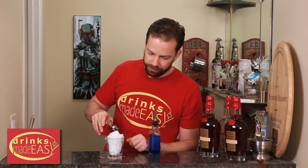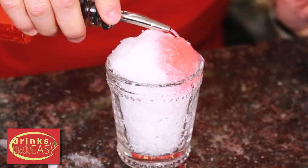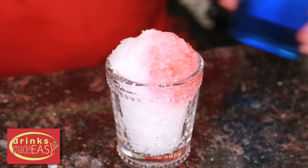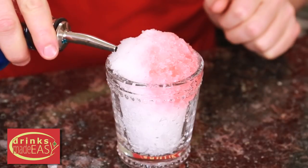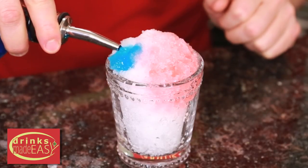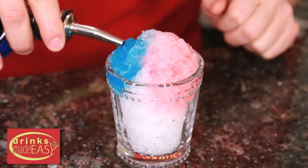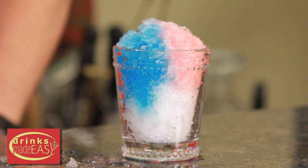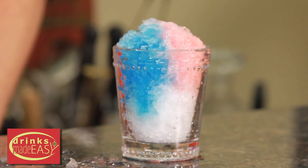Take your red syrup and add it, then next you'll add the blue. And there you have your red, white, and blue snow cone — perfect for the 4th of July.